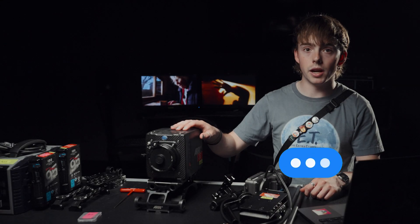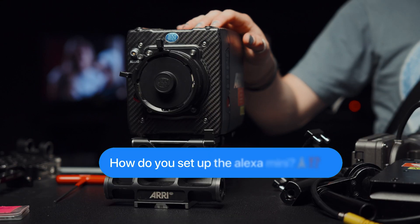Hello, my name's Henry, and today I'm going to be going over how to rig up the Arri Alexa Mini for a drama shoot.